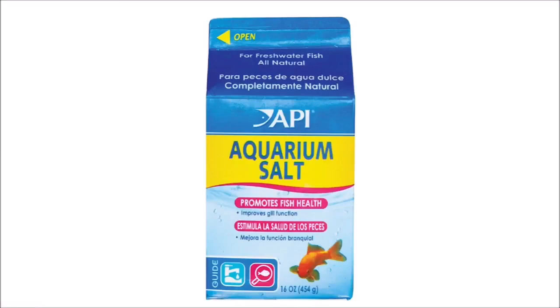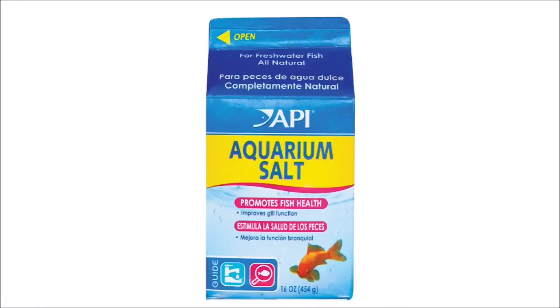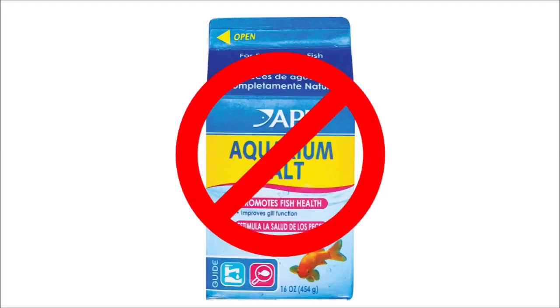Salt water is a little bit more complicated because you need to use a specific type of salt. Table salt cannot be used under any circumstances because it's definitely unsafe for hermit crabs — it has a lot of harmful chemicals in it that will kill them. The proper type of salt to use for hermit crabs is aquarium salt. There's freshwater aquarium salt and then there's saltwater salt. You do not want to use freshwater salt because it's toxic to the crabs in the same way that table salt is.